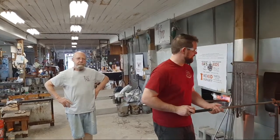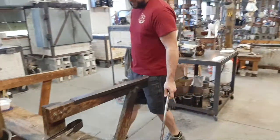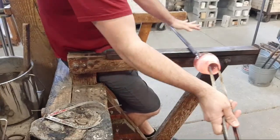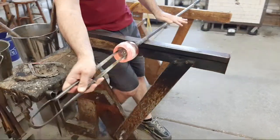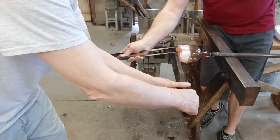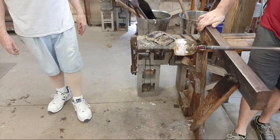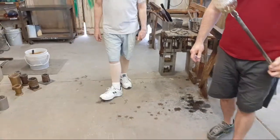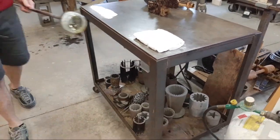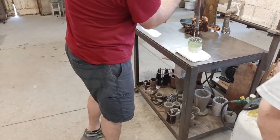Josh will use his jacks to reach into the small opening and begin to enlarge the vessel. Right now it's looking like a stemless wine glass — which is really pretty close to what it is. By using the jacks and keeping the iron turning he can regain symmetry. Then he'll break it off onto a piece of fiber board. The marver is the metal table we use to roll and shape the glass.